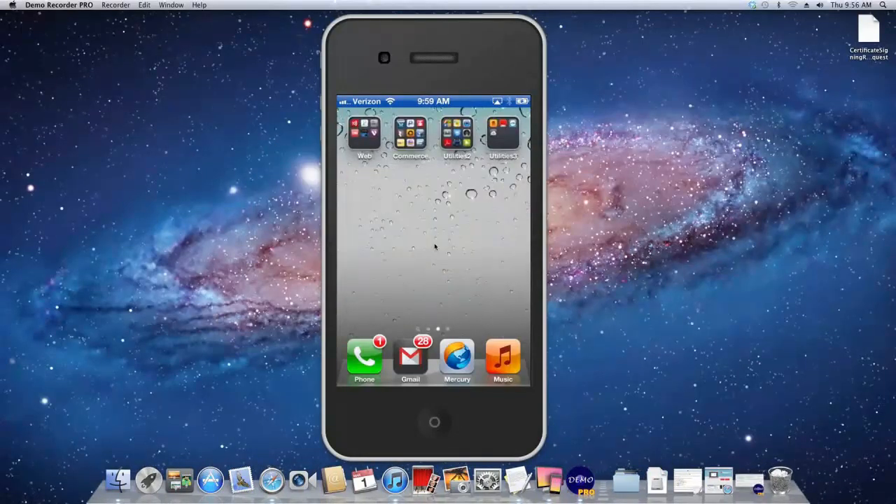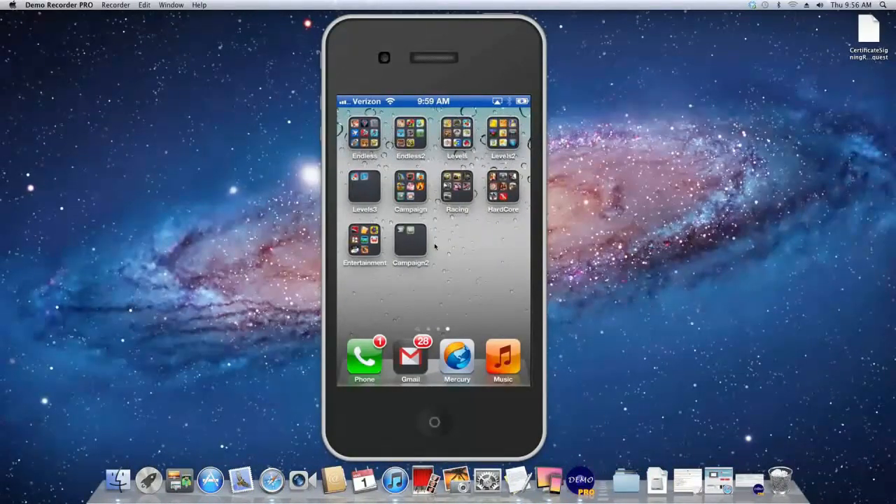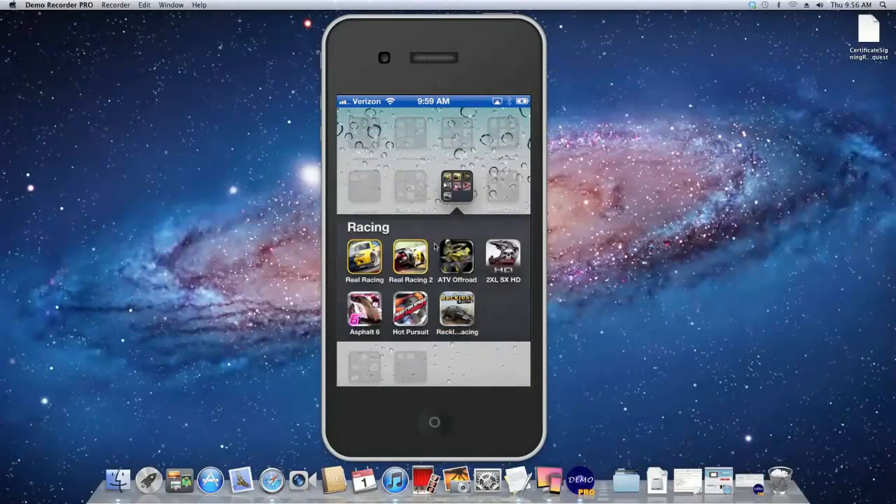Hey guys, what's up? It's Auer from AppFund and AppleWisdom.com here, and today I wanted to teach you guys how to get AirPlay mirroring right on your Mac.